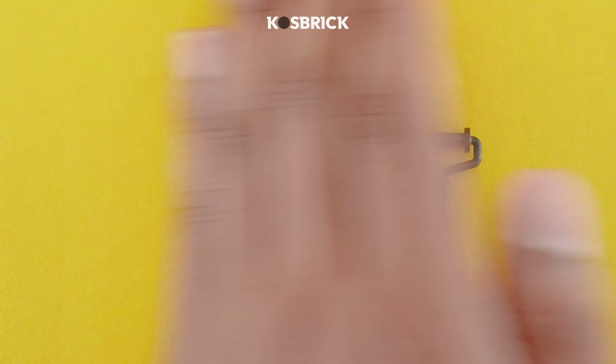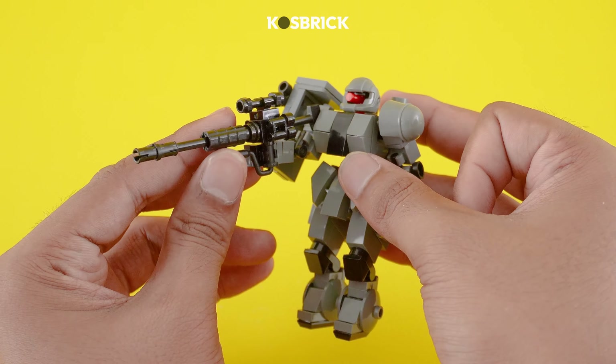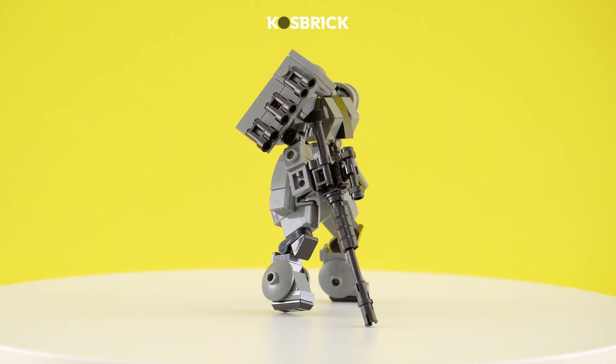Need some Lego firepower? Brace yourself for this futuristic mini-mech rifle. This pint-sized powerhouse is proof that even the tiniest Lego creations can pack a punch.